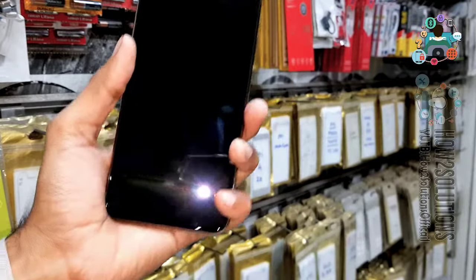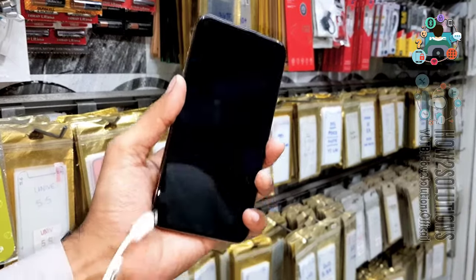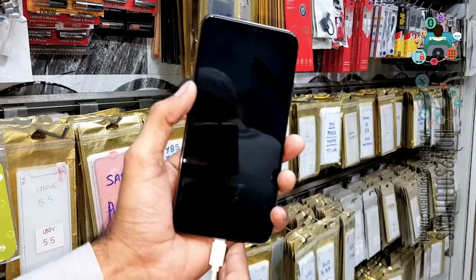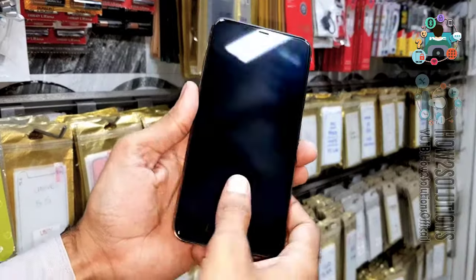Now start the solution from here. If you have a computer, that is a good thing. You can check your device in DFU mode — just connect the cable. In case it shows on your computer screen, that means your device is in recovery mode.